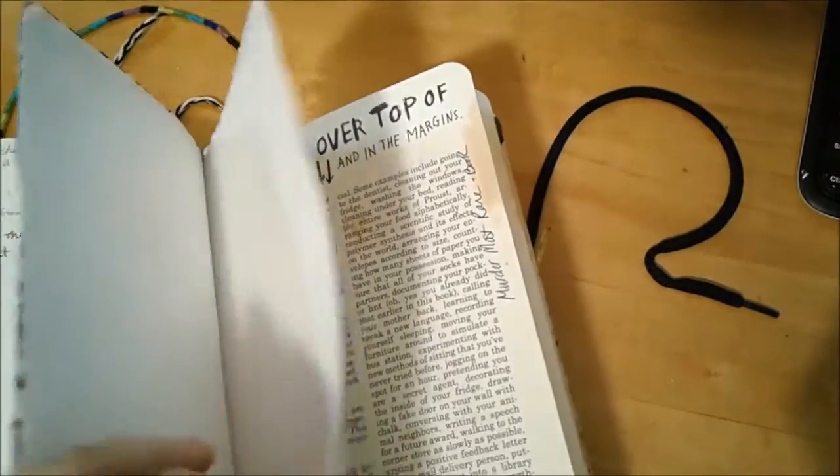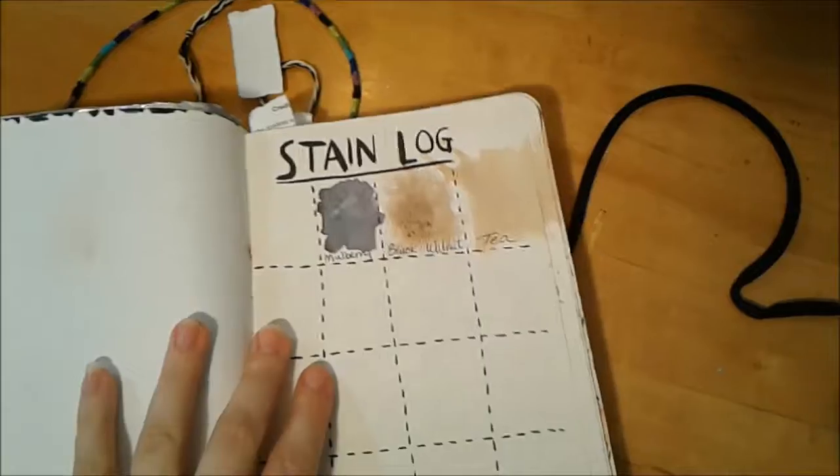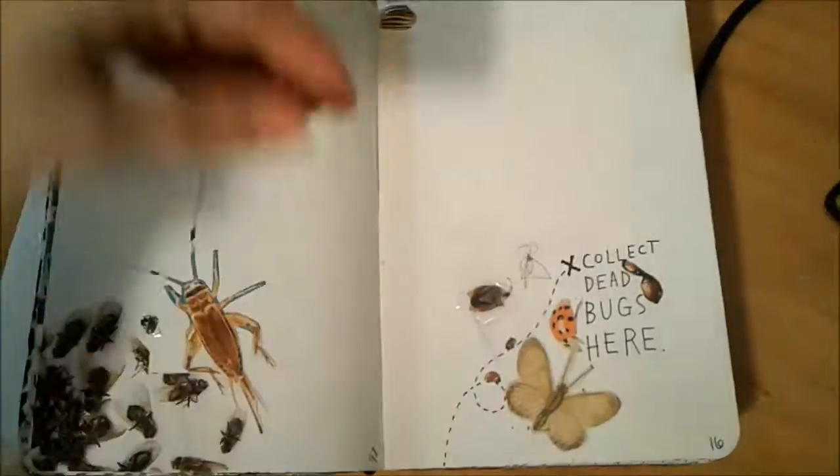Stain log is there — I've added a couple new ones. My bug page is getting a few more bugs on it.